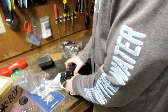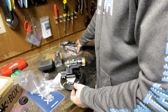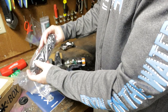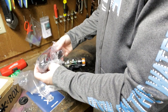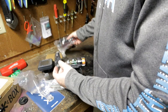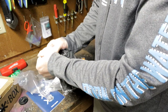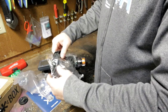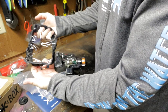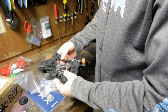Probe goes down, transducer on the back of the boat, run the cables up to the head unit. The head unit mount is right here, power cord for the head unit is right there. They also send you a nice cover for the head unit to keep water, moisture, and rain out of it — a nice touch.